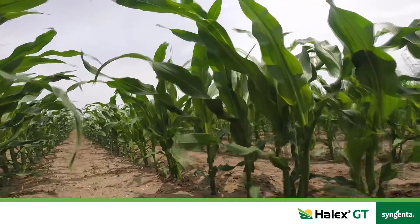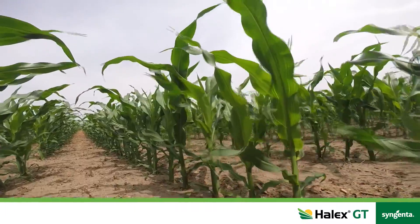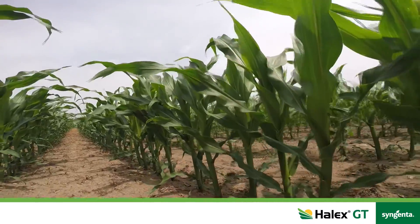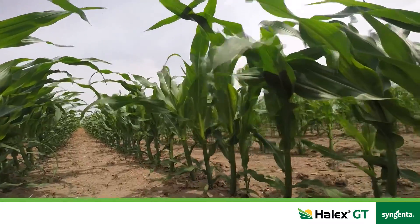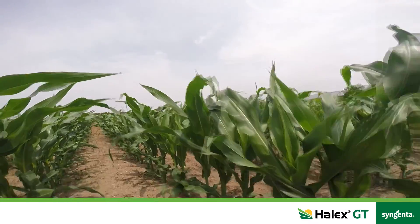Where I find Halix works really well into a grower system is if he's not on a 28 nitrogen system and he's using urea or he's heavily weighted on manure. So you get out in the field, put down your urea and incorporate that, plant your corn and then wait for the corn to emerge and then you can go in with a Halix application.